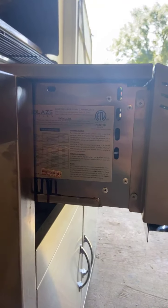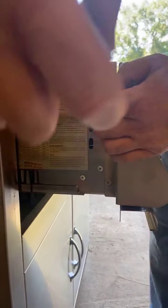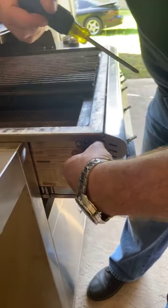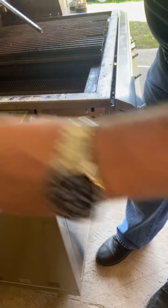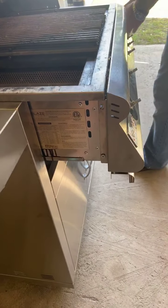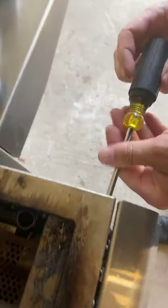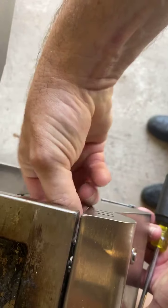Next we're going to remove the two screws on the end cap. What I like to do is leave one just barely in place, then do the same on the other side — leave one screw just barely in place on each side until you're ready to remove the faceplate, so that it doesn't drop.